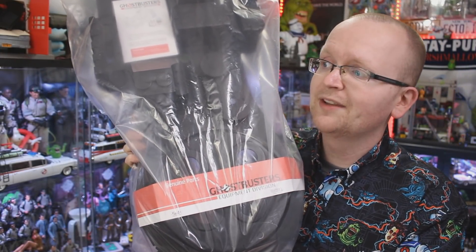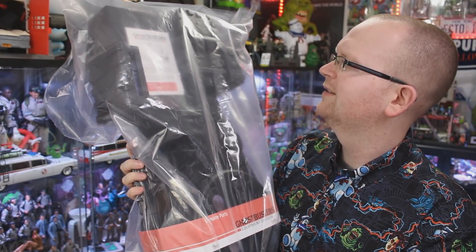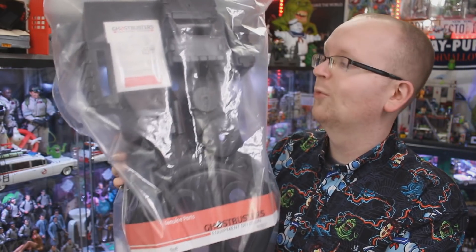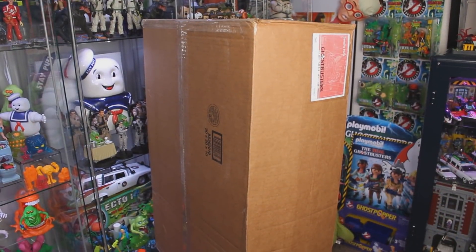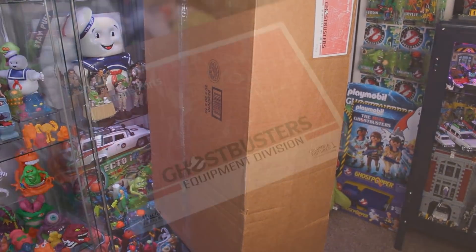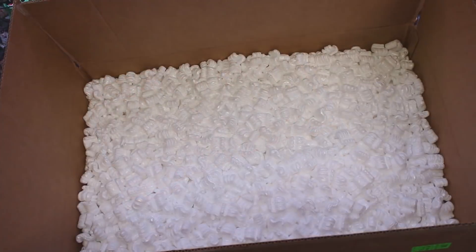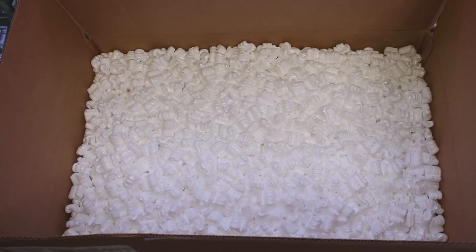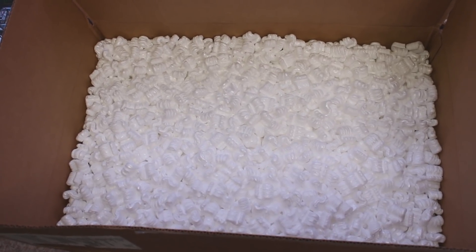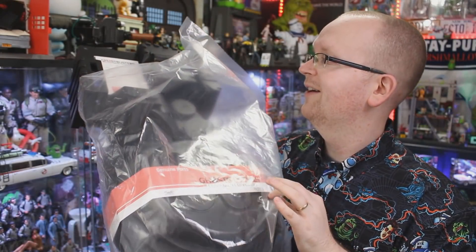I'm excited beyond the capacity for rational thought. Before I take off all the plastic wrap and showcase this beautiful proton pack — once again 100% licensed by Sony — I also need to touch on how this proton pack body kit was actually shipped to me. The box it arrived in was a decent bit larger than the body kit itself, and just look at all the packing peanuts. There was no way this proton pack body kit was going to take any damage making its way from Arizona up to Ontario, Canada.